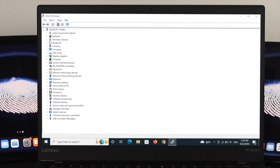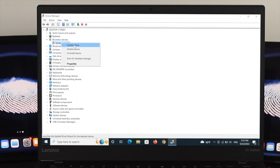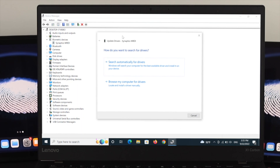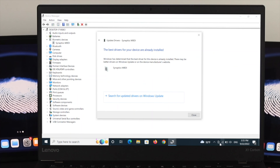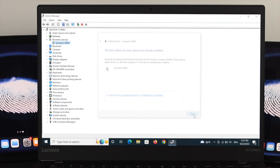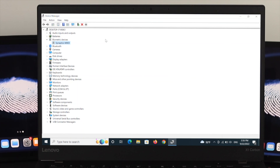If you already have the Biometric Devices option but are still getting the error, expand it by clicking the arrow, and you will see the available driver. Right-click the driver and select Update Driver. In the window that appears, choose 'Search automatically for drivers.' Make sure you have an internet connection so it can find the best driver. If an update is available, follow the instructions to install it, then restart your computer and check if the problem is fixed.